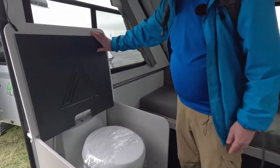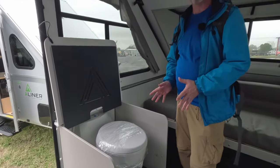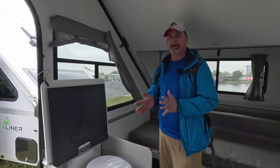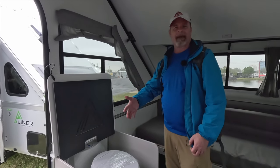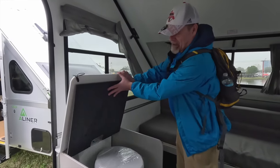We also have a toilet. You're not going to get a huge amount of privacy, but I always say in the middle of the night I would much rather have this option than to have to put on my shoes and maybe go out in a rainstorm in a dark campground and try to find the bathrooms. So I love the fact that you have this as an option.